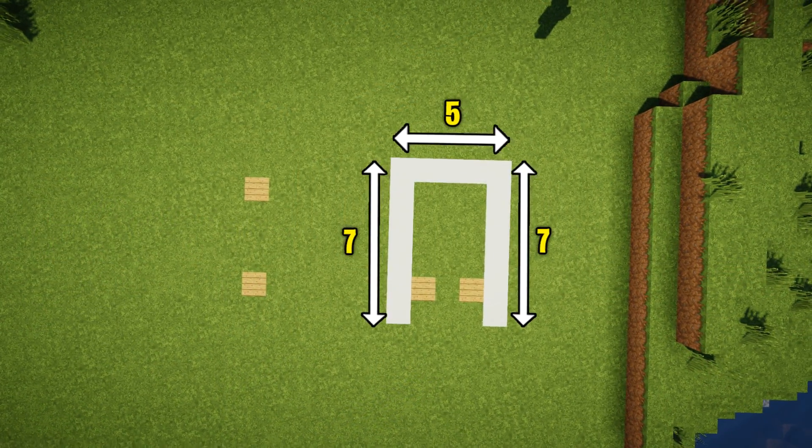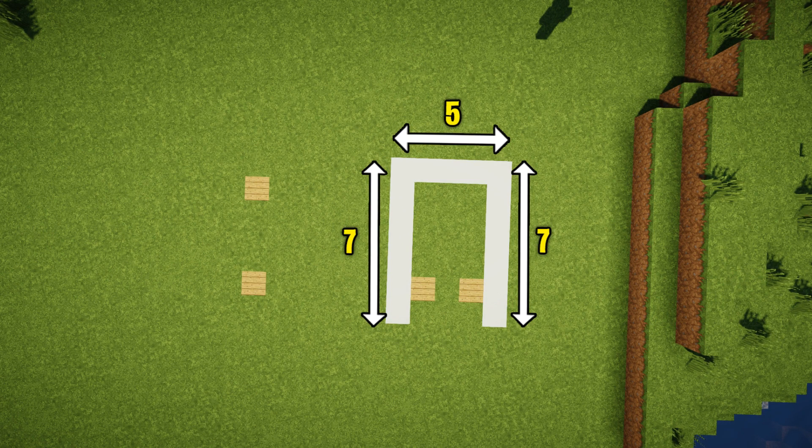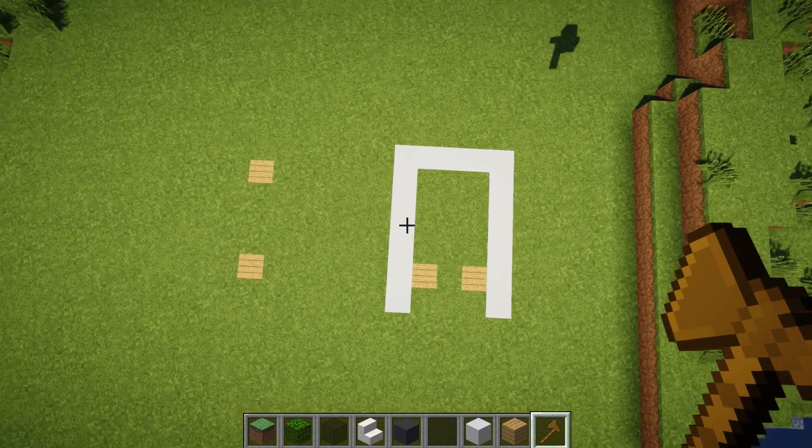As you guys can see, this is the foundation of the build, and this is what you should build before starting this tutorial because it makes building the house very, very easy. But without further ado, let's get straight into this one.